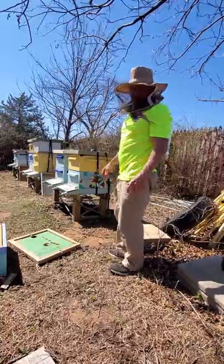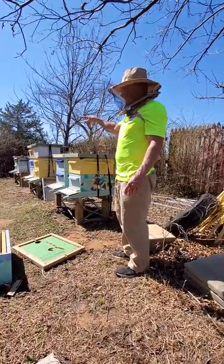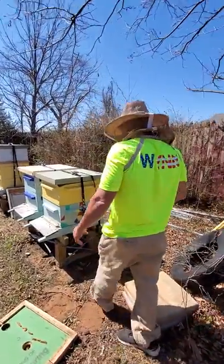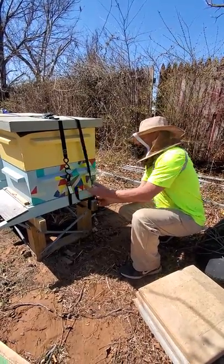We are taking our bees out of winter. It's towards the end of March, probably a little late, and this is the last 10 colonies right here. I've done the rest of the apiary and all the other spots, taking them out of the winter configuration. But I've got these last 10 to take out, so I'm going to show you how I go about it.